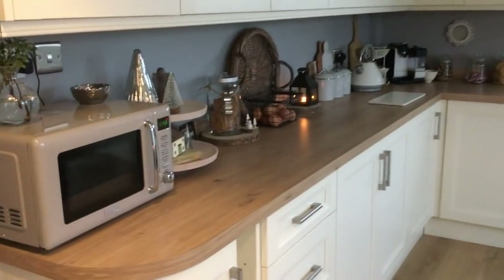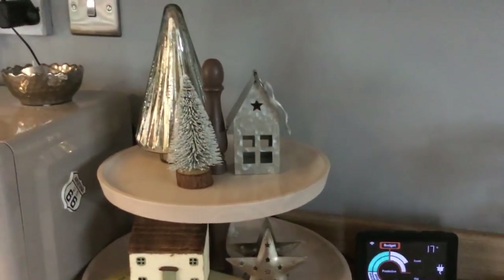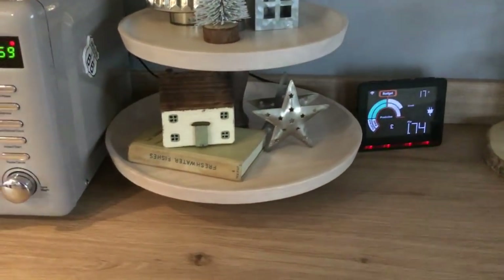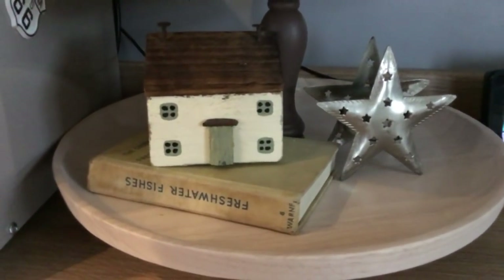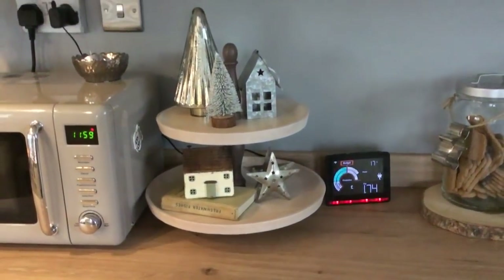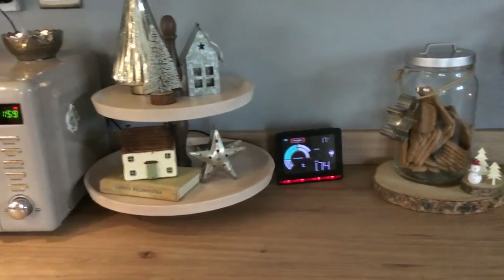And then coming round here on my tea tray I just have a couple more little trees and a little silver house. A lot of my things are second hand, which I love. This little house is what our cottage looked like that we moved from, and it always reminds me of that, so I always have that out kind of all year round. So it's pretty plain and simple, my tea tray, but I kind of like that.